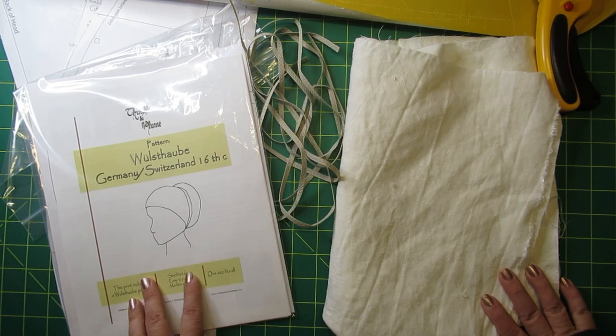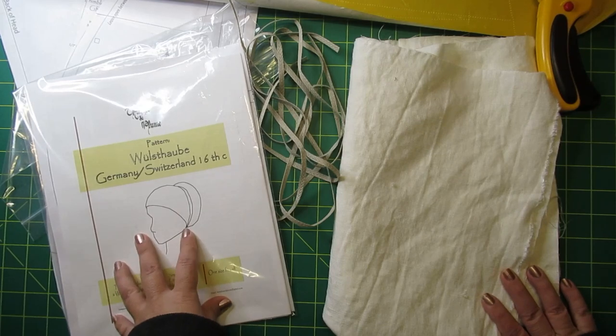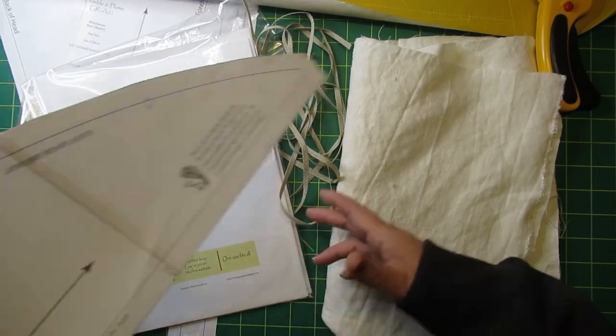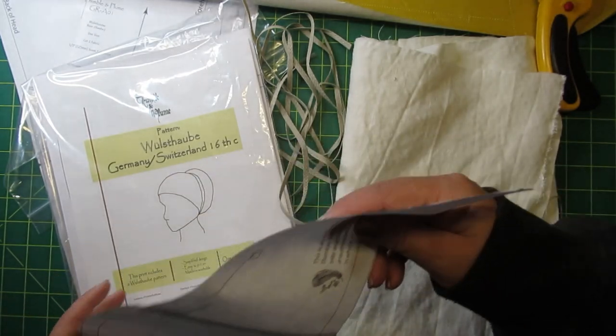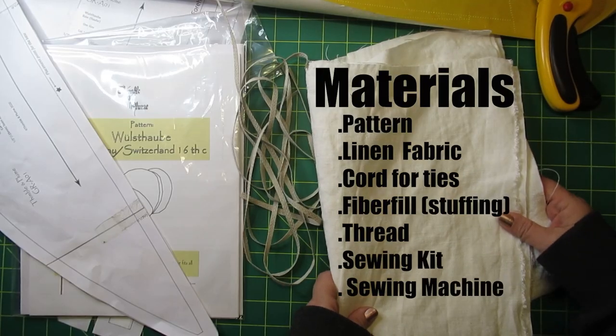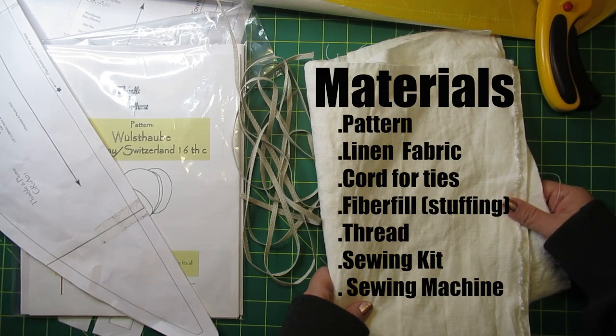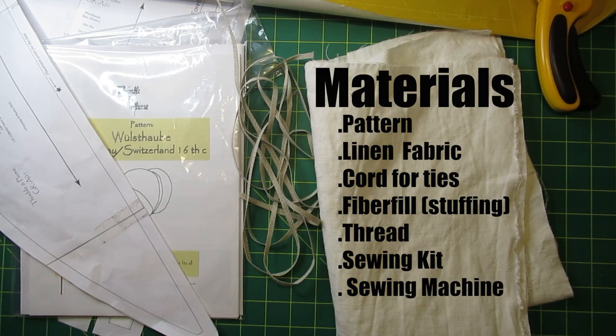You will need a pattern — you can make your own or we have one available in our Etsy shop. The most important thing is you want to make sure it has at least two pieces: a roll and a cap. You'll also need two pieces of white linen that are 24 inches or 61 centimeters in length and 16 inches or 41 centimeters in width, thread for both machine and hand sewing, stuffing — if you want it to be machine washable use poly fiberfill — and a sewing kit and sewing machine.